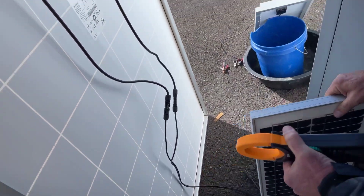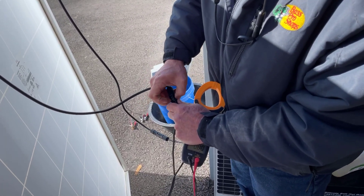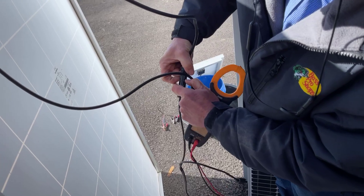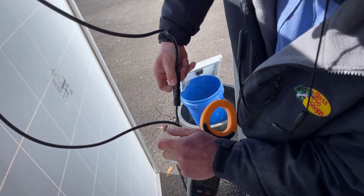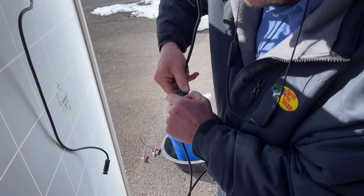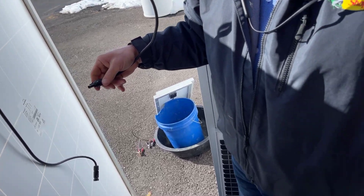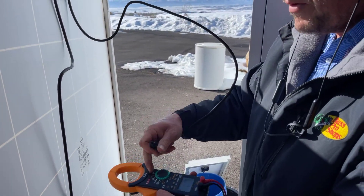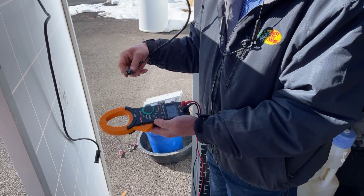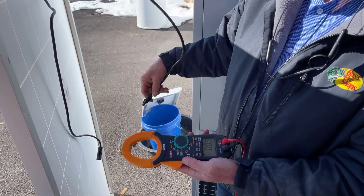The easiest way to diagnose an array is to disconnect each panel individually. Make sure everything's turned off and disconnect the load because this can be pretty dangerous. You've got to push those two little tabs in and then pull the MC4 plug out. Set your meter to DC amps. If you don't have a DC amp clamp meter, go get one. The AC amp clamp meters at Home Depot are cheaper, but the ones that do AC and DC are more expensive. Don't get an AC-only one - it won't work because solar panels are DC.